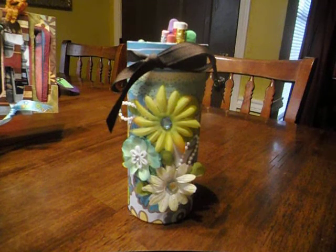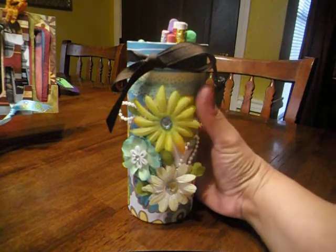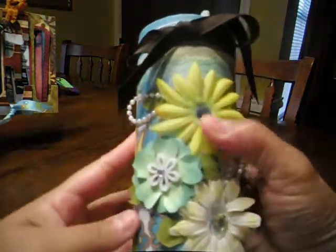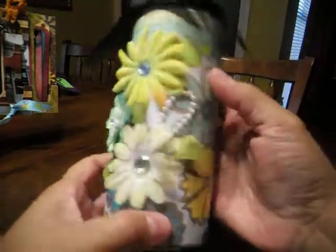Hi, everyone. This is Nelda on YouTube, I'm Super Blank Thing. I just wanted to show you a couple of projects I've done recently. Basically, this is a tin that I embellished for my daughter.